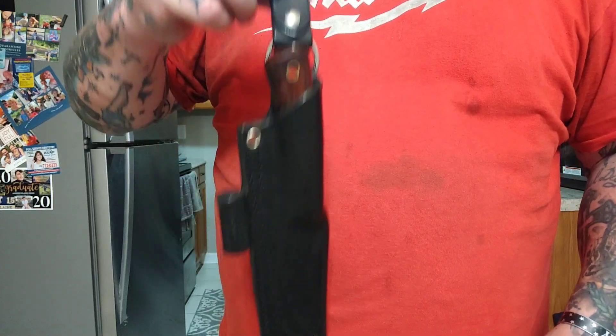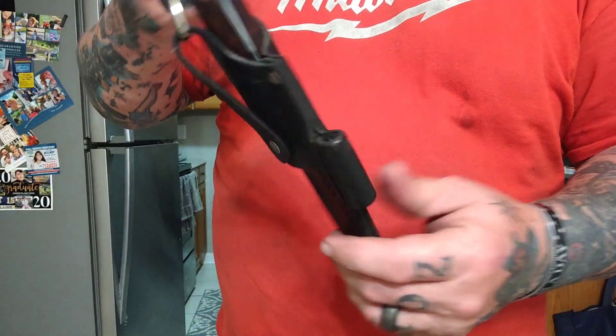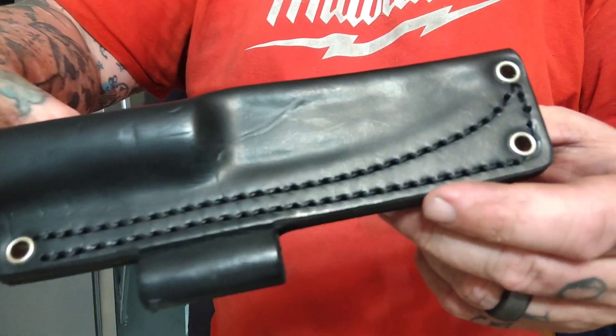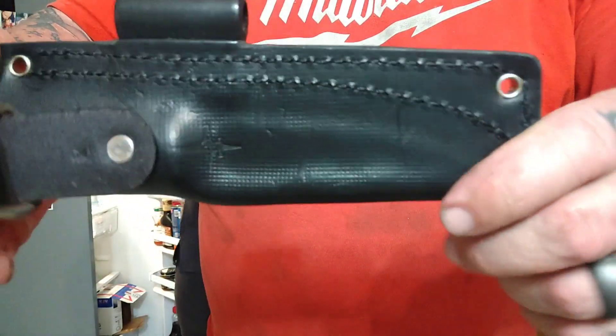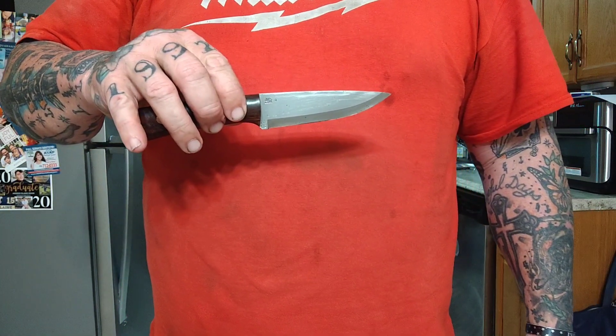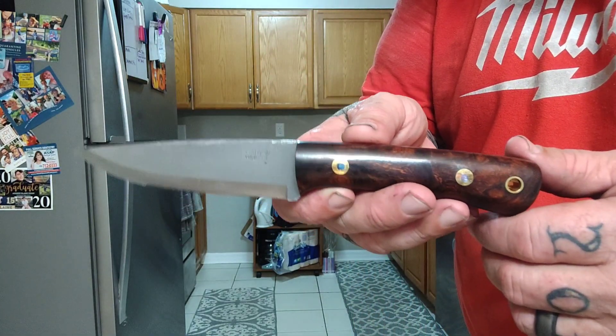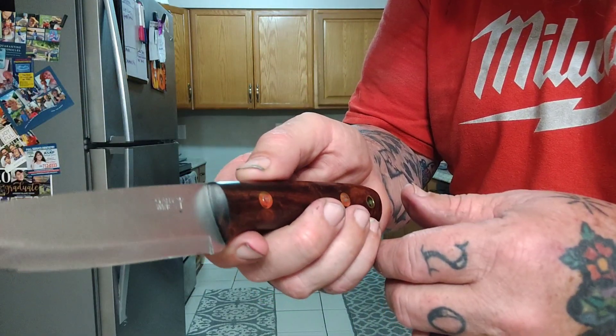Well, welcome back, my friends, to another rousing rendition — an L.T. Wright, Gary Vines Bushcrafter, an 01 Scandi Ground rendition. I'm excited, and I know you are too. The handle scales are ironwood with black liners — absolutely gorgeous. Overall length is 8.75 inches or 222 millimeters.